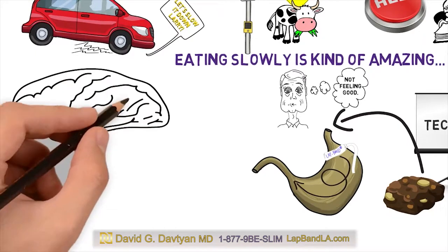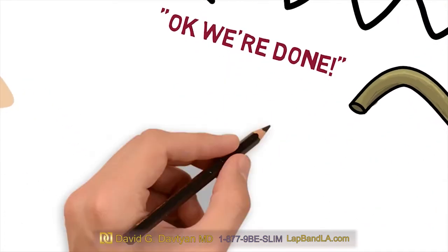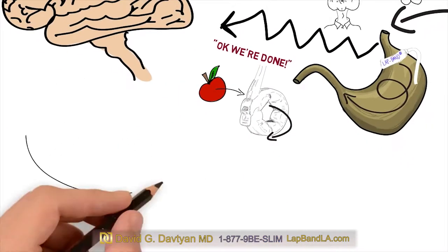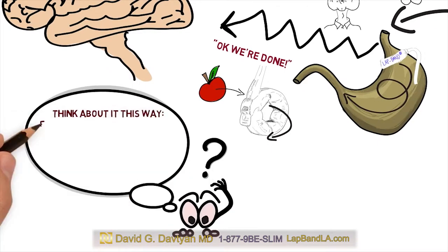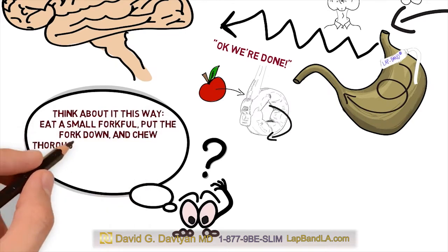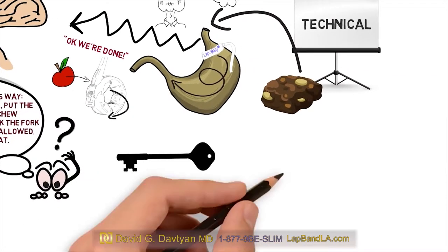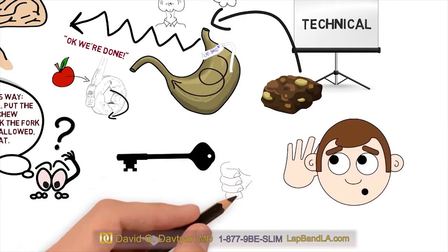Remember that your lap band is sending the signal to your brain saying, okay, we're done here. You may even feel the food passing through your band, but you need to give yourself a minute for all that to process. Eat a small forkful, put the fork down, and chew thoroughly. Don't pick the fork up until you have swallowed, then repeat. The key is paying attention to your body and band saying, okay, that's enough.